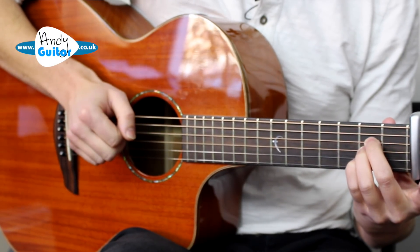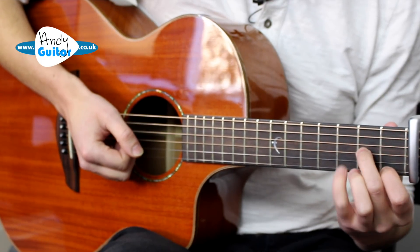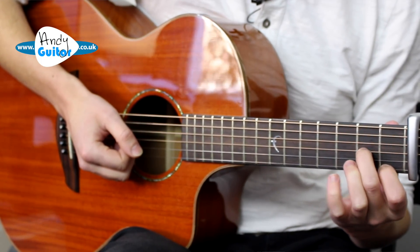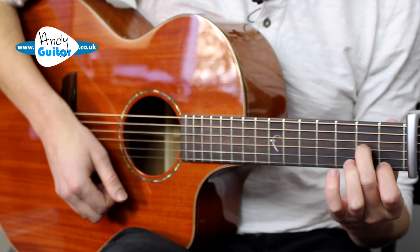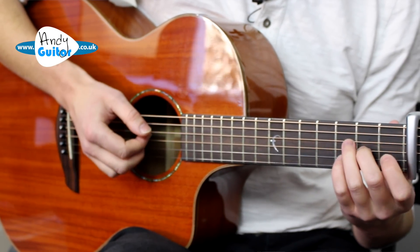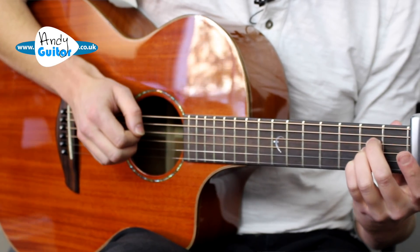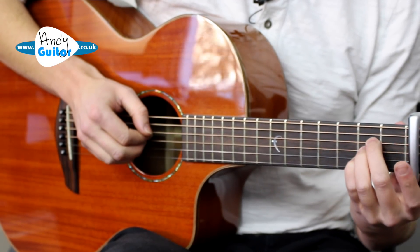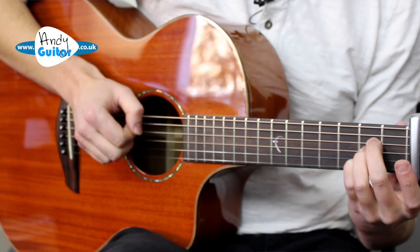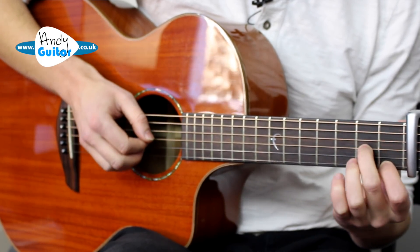Back to the A, and then to a D minor 6 again, but we're going to a different fingering for this. Beautiful chord. So one more time: A, D minor 6 like this, back to the A, and then D minor 6 like this - which is a D minor without the third finger.